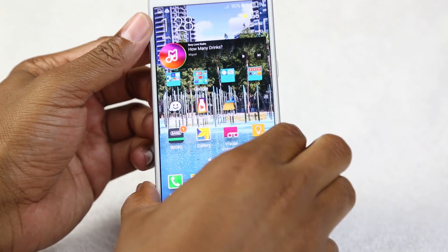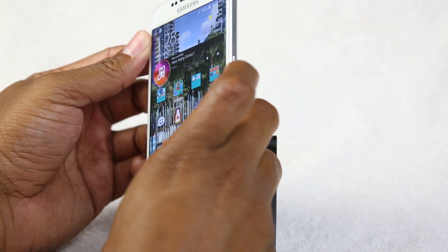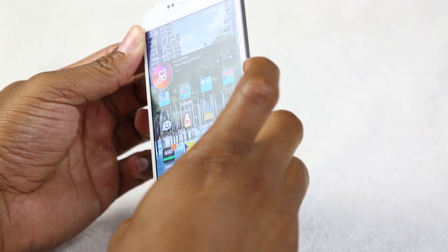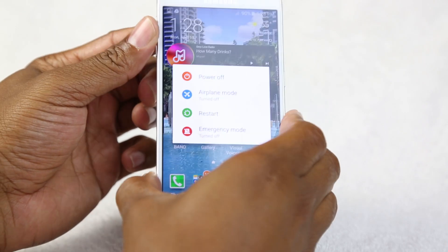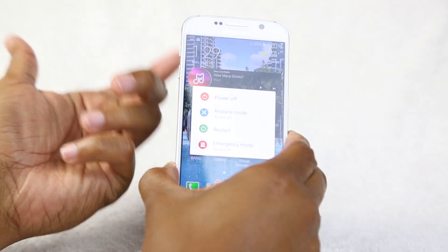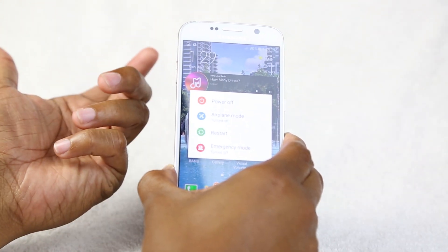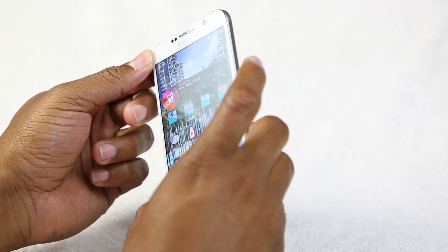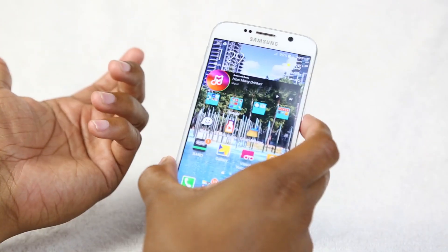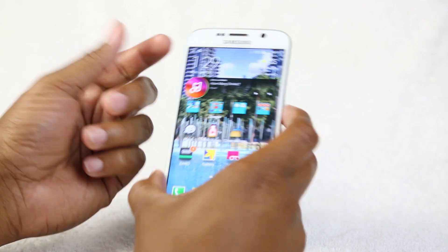The first thing we want to go over is your power/standby button. If you want to turn the phone off, hold down this button right here and that's going to bring up power off, airplane mode, restart, and emergency mode. So if you need to turn your phone off or restart it, just hold that button. If you're getting on a plane and need to switch to airplane mode, that's also your quick shortcut.